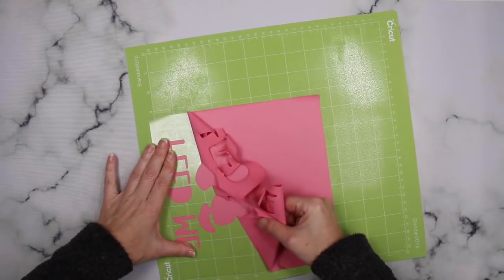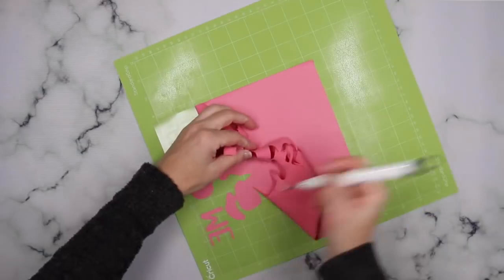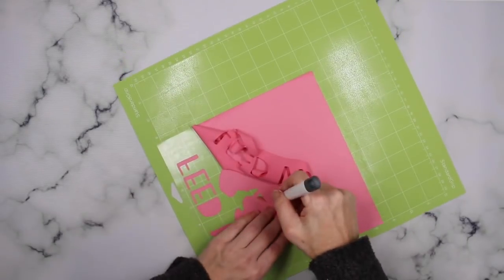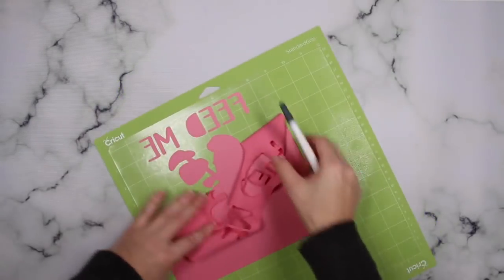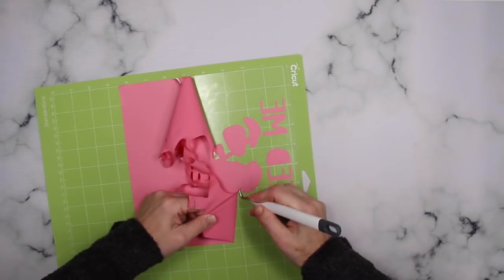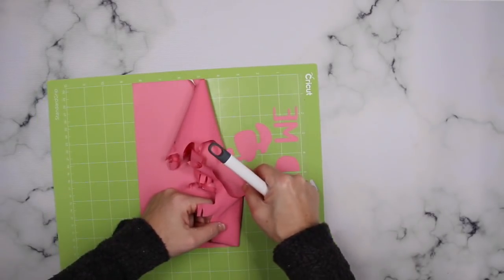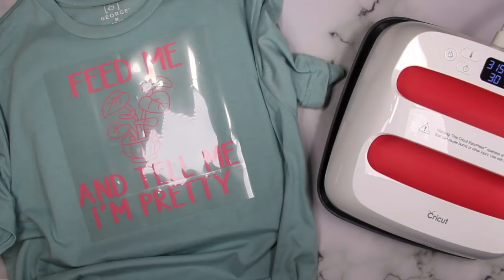When you go to weed it, the product almost feels like a really tough balloon — it's not sticky itself because the transfer tape is already part of it; that's the part that's a little tacky and sticky. The vinyl is not. It weeds really easily and you just have to do a little bit of pulling — make sure you use your weeding tool. Other than that, it's so easy to do. Once I had it all weeded, it was time to apply it to my shirt.